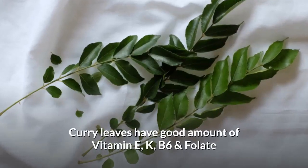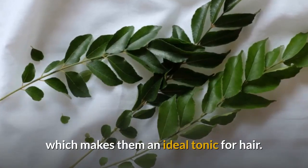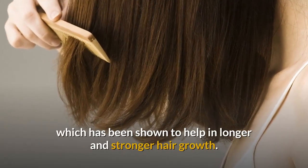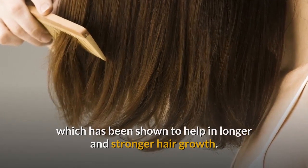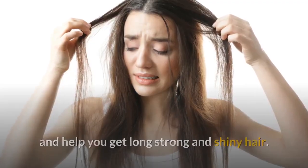Curry leaves have a good amount of vitamin E, K, B6, and folate, which makes them an ideal tonic for hair growth. They also have plenty of beta-carotene, which has been shown to help in longer and stronger hair growth. Curry leaves prevent hair thinning and breakage and help you get long, strong, and shiny hair.